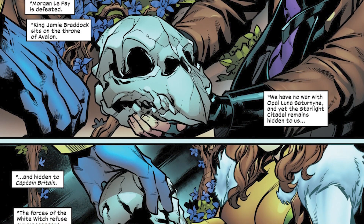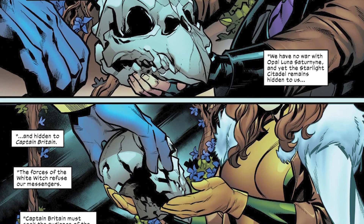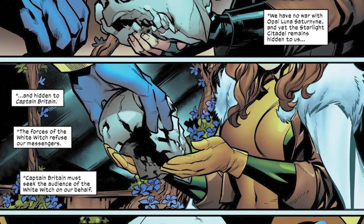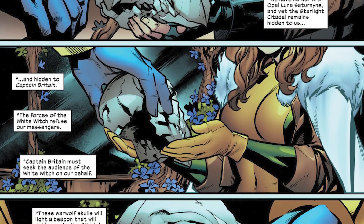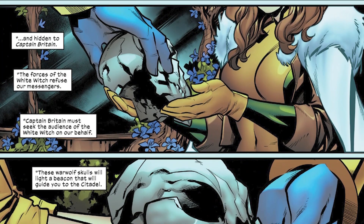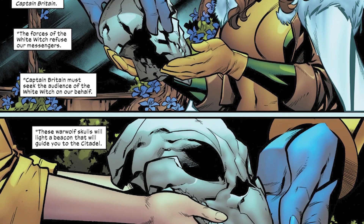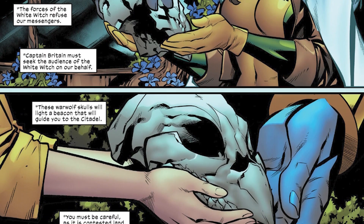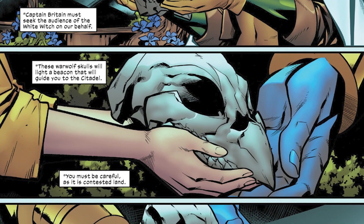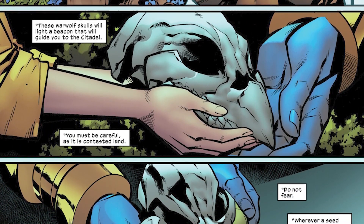Continuing coverage of the Dawn of X era of X-Men comics, we pick up with Excalibur number nine. In the opening pages we learn more about what Apocalypse is planning. He tells us that the reason he had the Excalibur team get those werewolf heads in the last video is because he wants to use them to send a message — a message to one specific character: Saturyne.